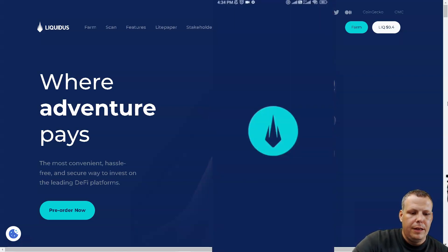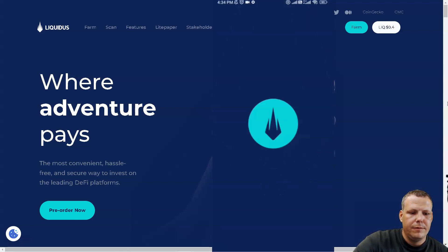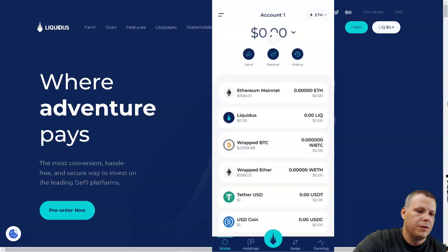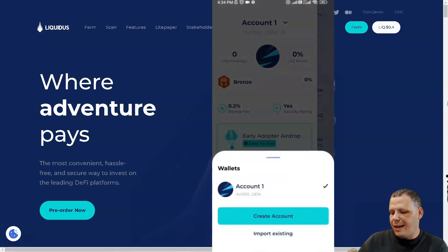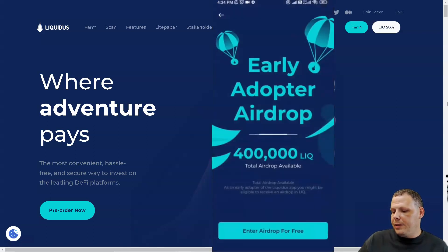I'm going to enter my code now — not to worry, it's just a dummy account — and we're going to let it load. Now we're here in the account. You can have more than one account, you can actually import an existing account if you have one, and we have tiers which we'll cover in just a second. Because I'm Bronze, I have a 0.2% Bronze fee, and there is a security rating as well.